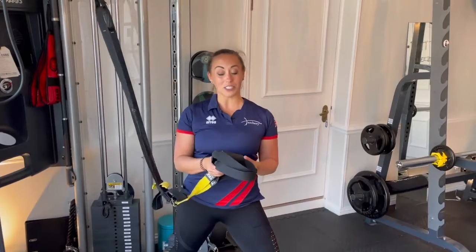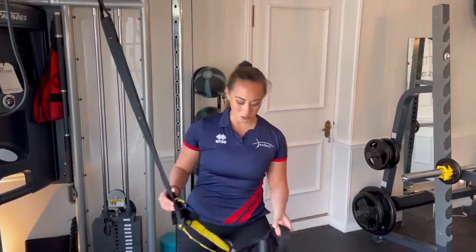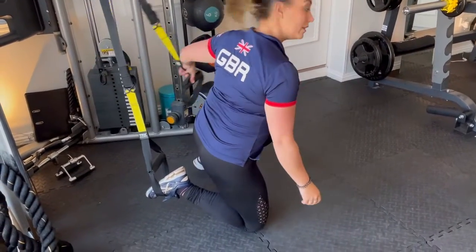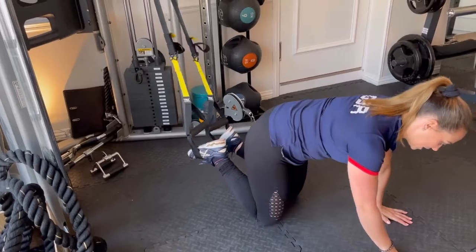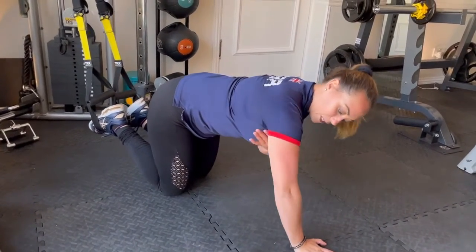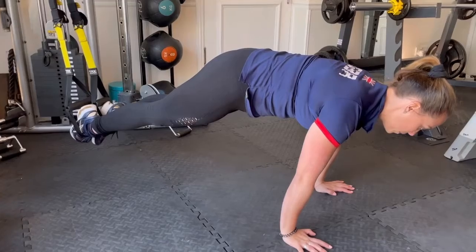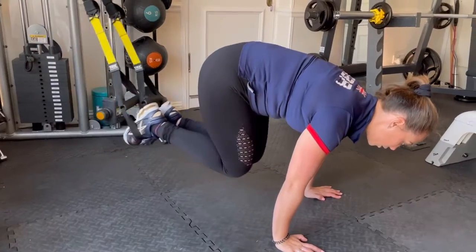Last exercise today — we're going to do a plank with the TRX. This is going to work all of your core stability muscles. Planks are so good for you, but let's make it a little bit harder. Pop one foot in on the foot attachment, then the other foot in on the other foot attachment. You can go low plank or high plank — I suggest high plank to help with archery. Pop your hands on the floor, spread out those fingers, rotate the armpits in towards your chest, lift up your body and hold. If you want to make it harder, you can go legs out, or tuck your knees in.